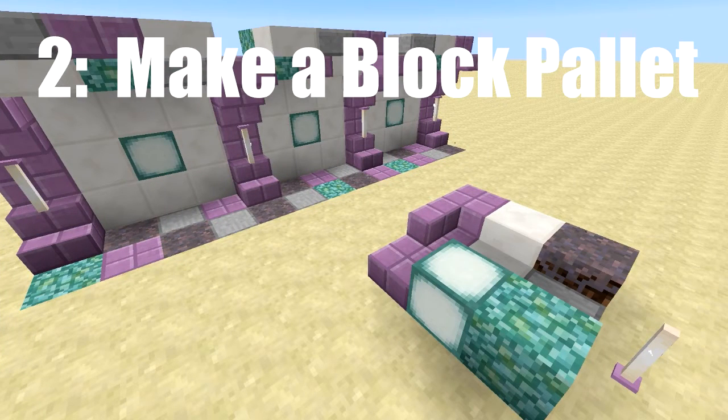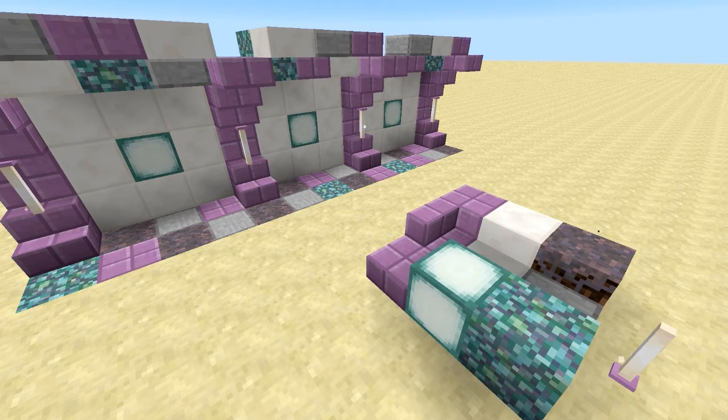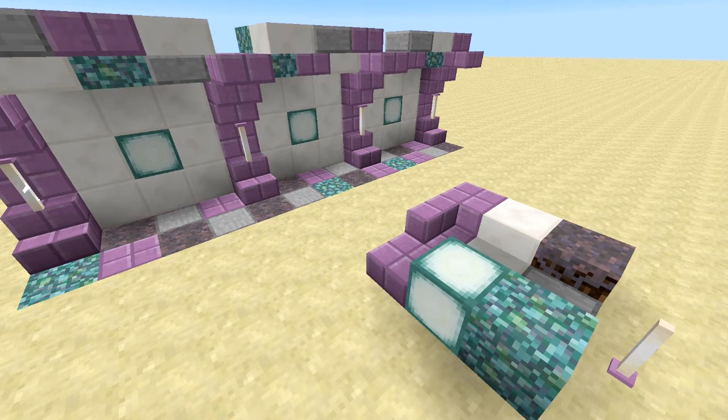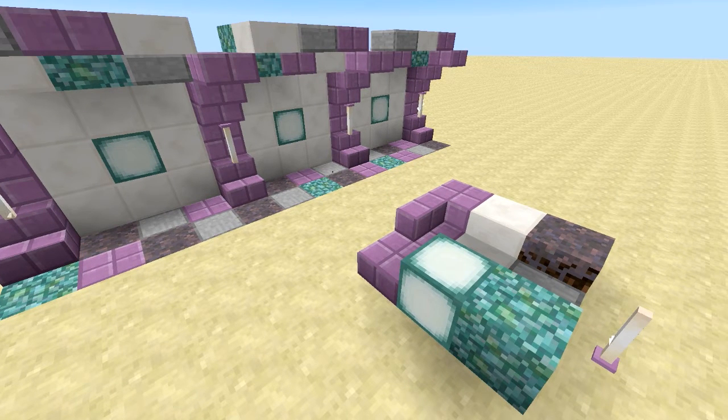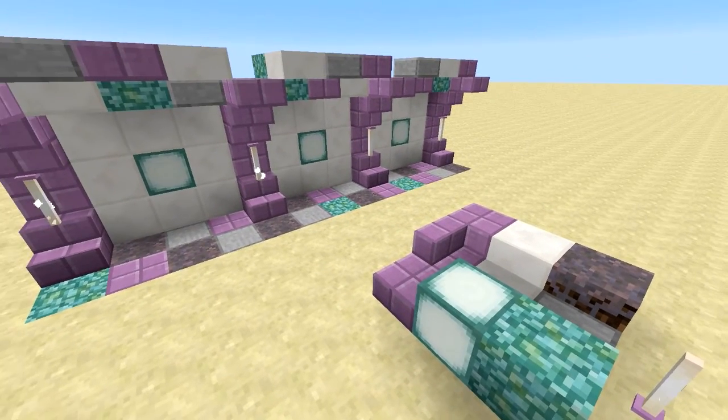Tip number two involves choosing an effective color palette to go with your purpur. This can range from varying shades of purple, blue, red, grays, whites, and also tans and light browns work well. Here we have a prismarine, purpur, quartz, stone slab, and mycelium combo — and that all works well for a starting palette.